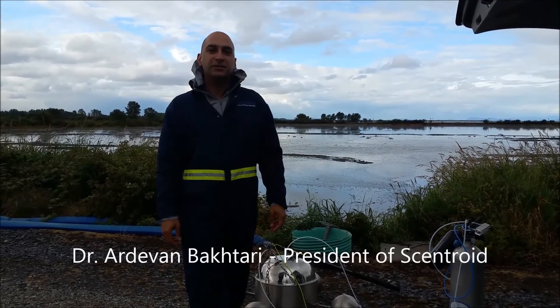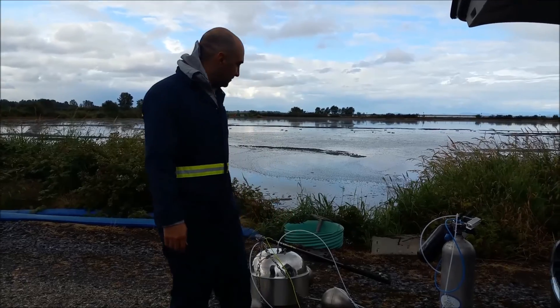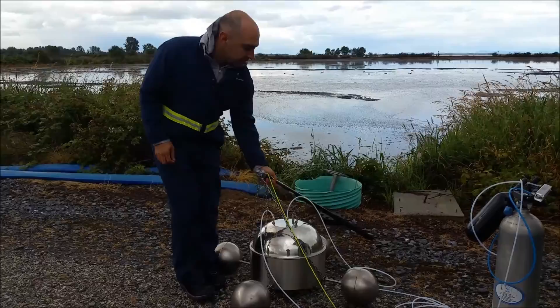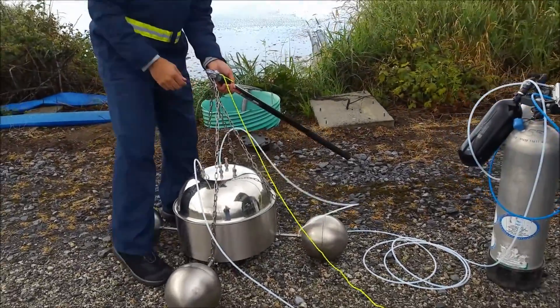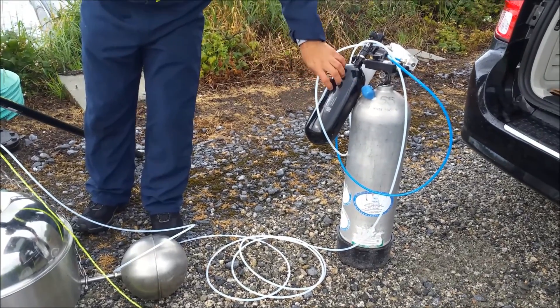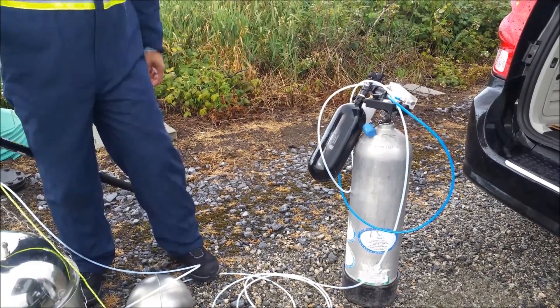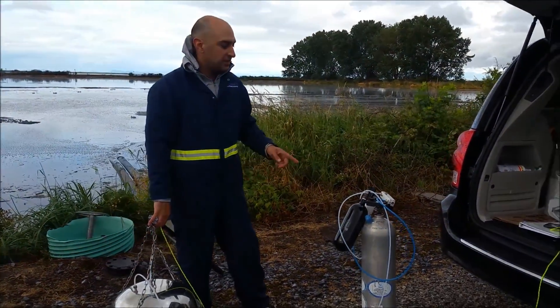I'm Salomon Bakteri from Centroid and we're here on site today to show you how to set up the flux chamber and how to launch it. Here we have a flux chamber connected to the center via a teflon line going to our scuba tank, which we're using as the air supply — SM 100. We have the option of nitrogen or clean air.